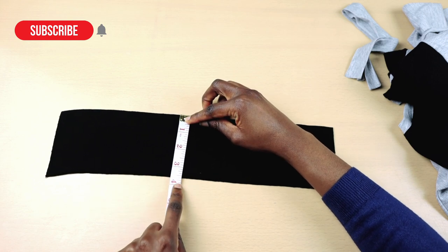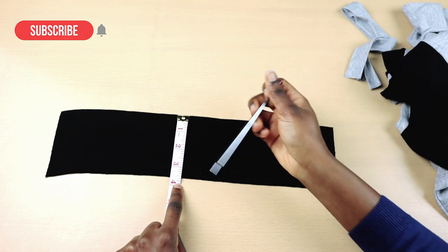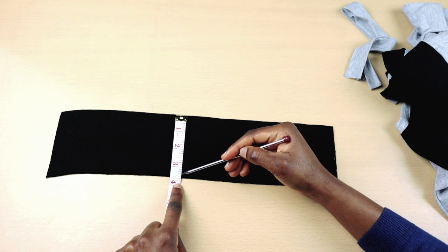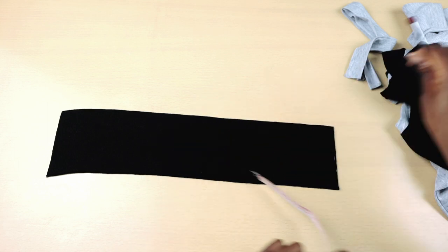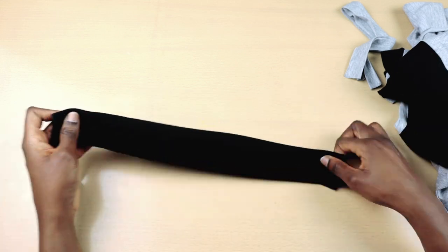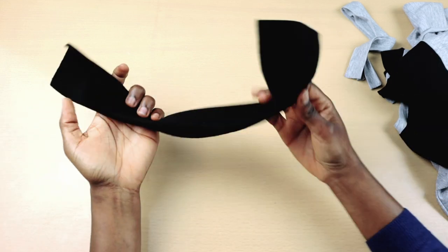For the height of the collar, I normally use between 2 and a half to 3 inches plus half an inch sewing allowance. It all depends on your preference. I'm also going to cut the hem of the collar because it's a bit bulky.